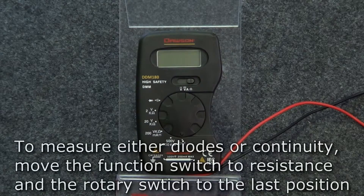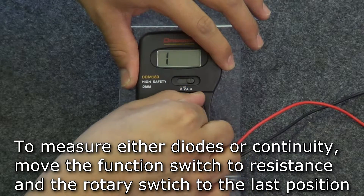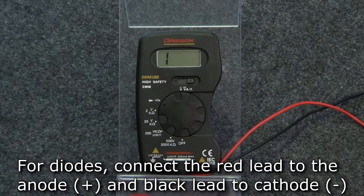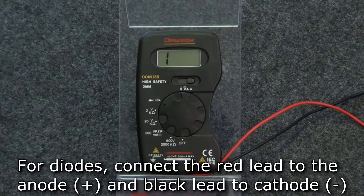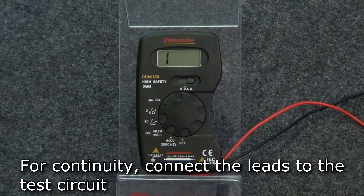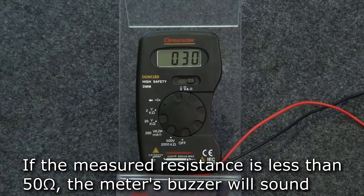The last position of the rotary switch is for measuring diodes and continuity. Move the function switch to the resistance position. Connect the red lead to the anode and the black lead to the cathode of the diode and the display will show the forward bias voltage drop. In the same position, connect the leads to any circuit and the measured resistance will show on the display. If the measured resistance is less than 50 ohms, the meter's buzzer will sound.